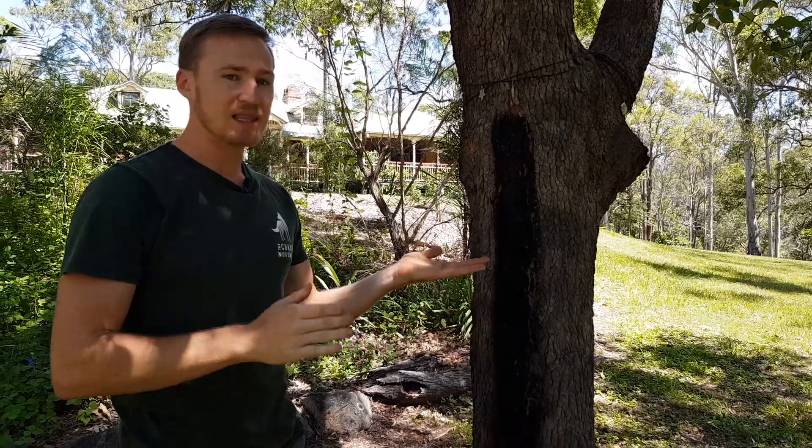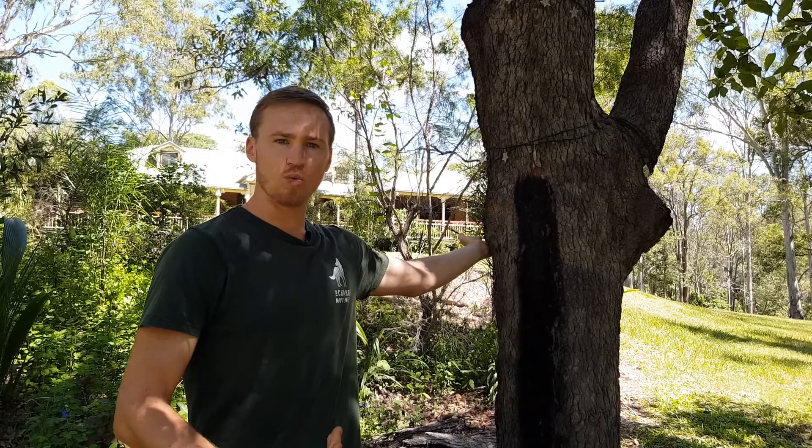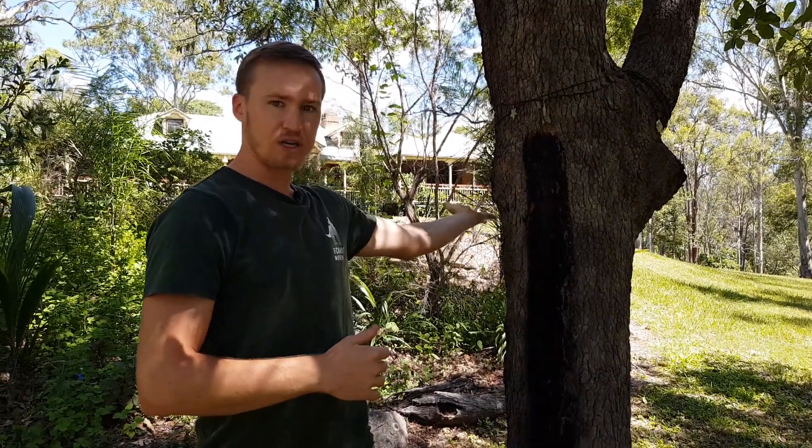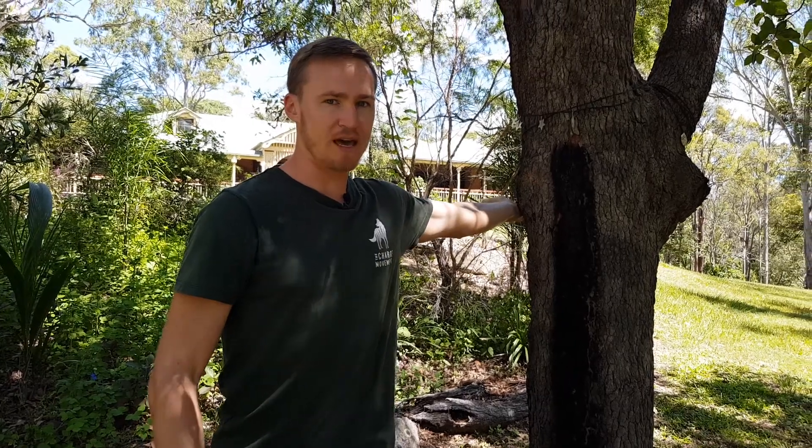So let's say left hand — you're gonna take your left hand up. The knife edge of the hand is gonna be placed on a tree, a pole, or a wall, and you wanna be externally rotating, showing your palm to the sky as much as you can.